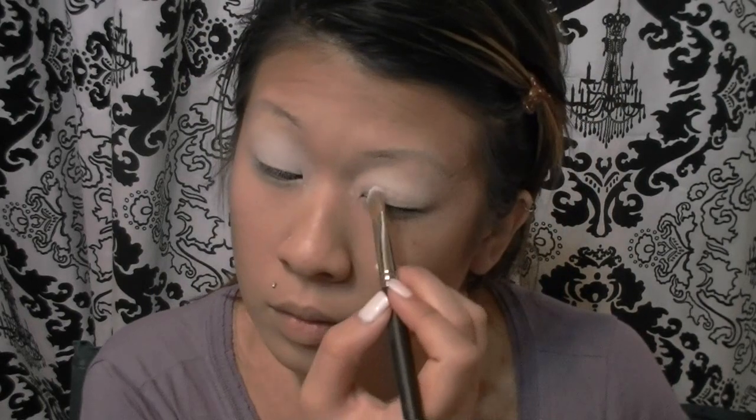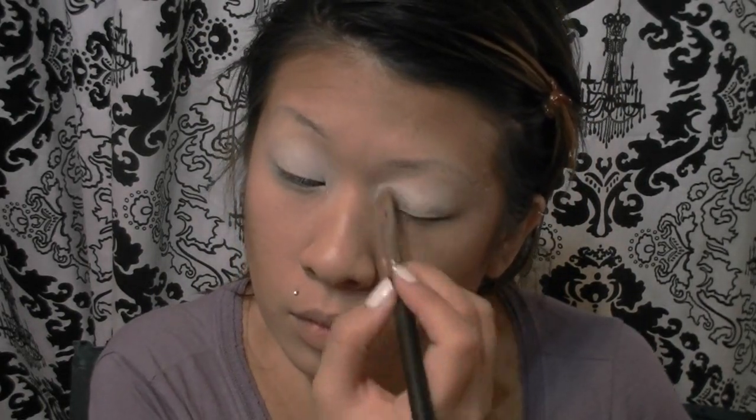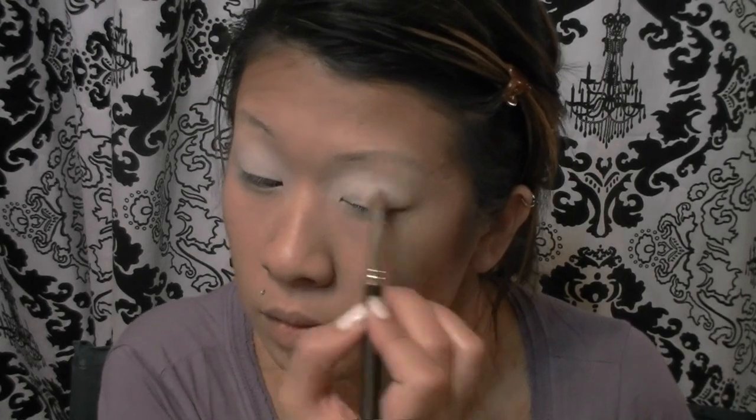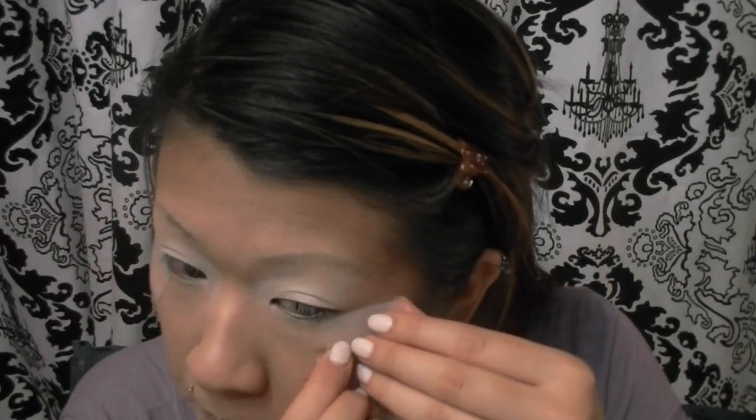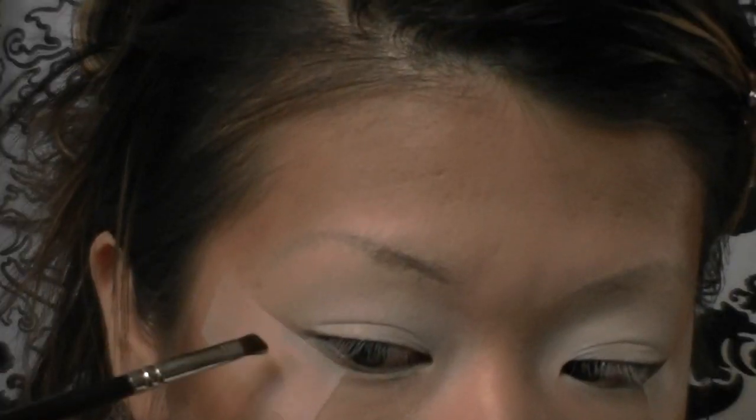Before moving on to all the other steps, I'm taking some scotch tape and placing it right underneath my lower lash line at an angle to wing it out a little bit. Normally I would say to line the ends up with the end of your brows, but in this case I just want it a little bit lower. Now with my angled brush...